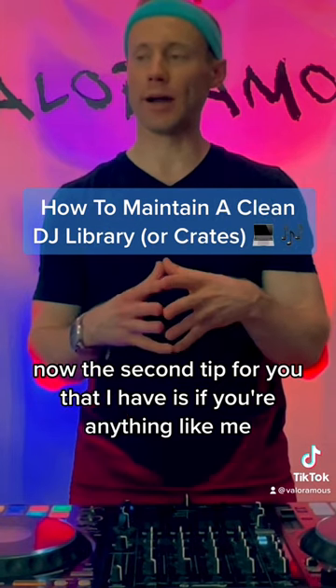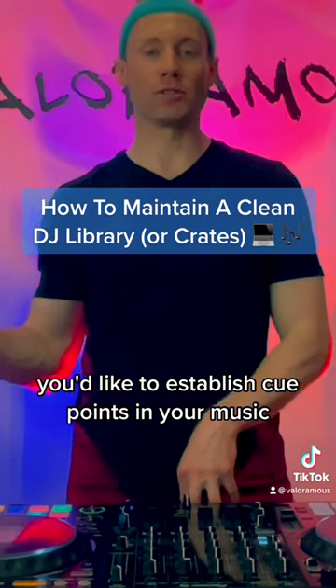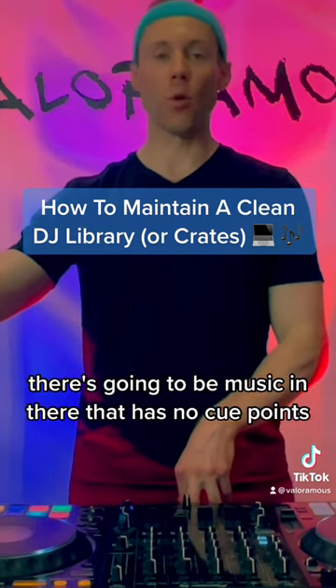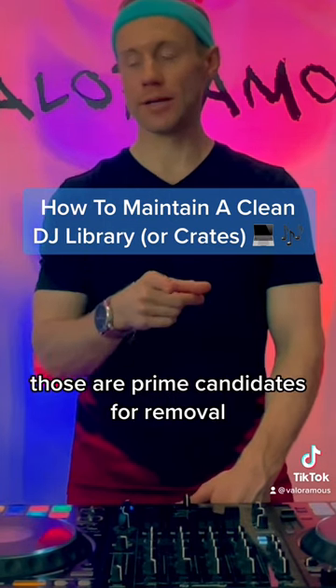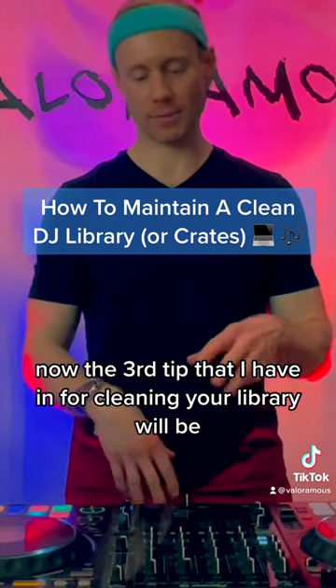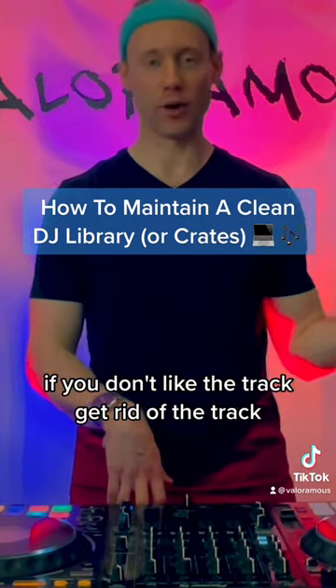Now the next tip I have is if you're anything like me, you'd like to establish cue points in your music. As you shift through your library, there's going to be music in there that has no cue points — those are prime candidates for moving. And the third tip for cleaning your library: if you don't like the track, get rid of the track.